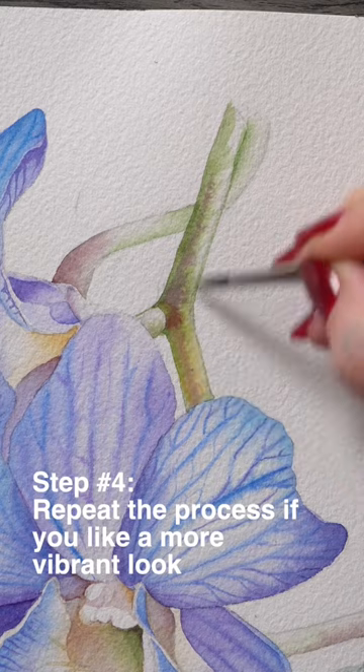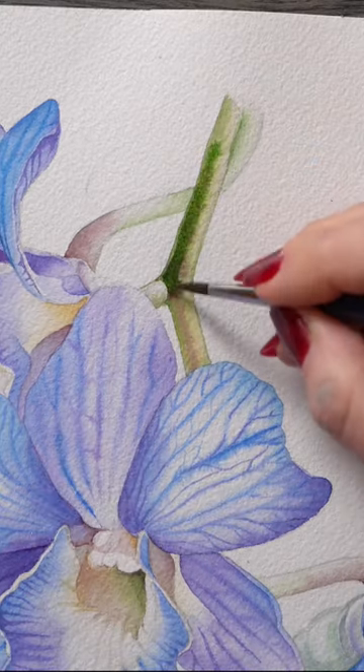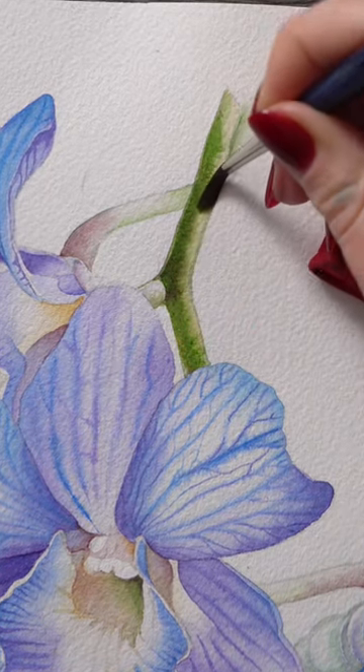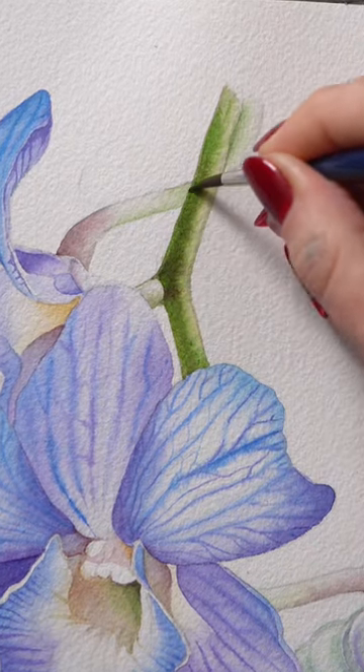This second layer on the stamps is entirely optional. I just want to make the main stem a few steps darker. Cover each section with clear water or let it sink in, and then add a little bit of your green on the shadow side.